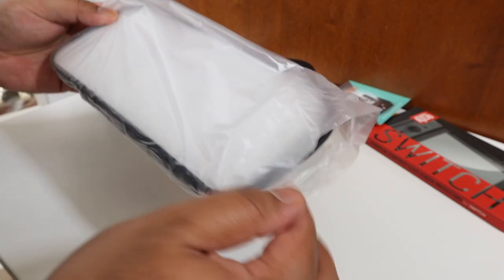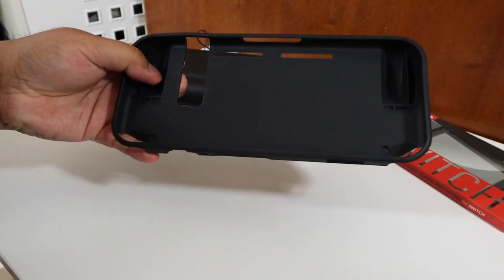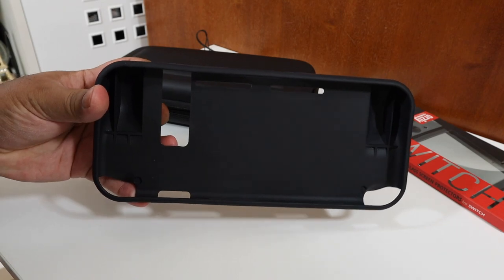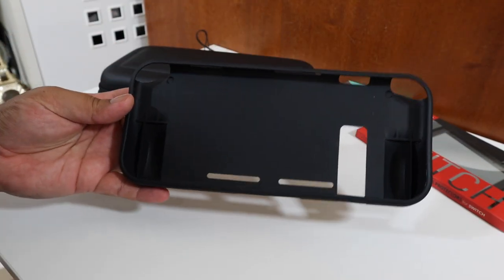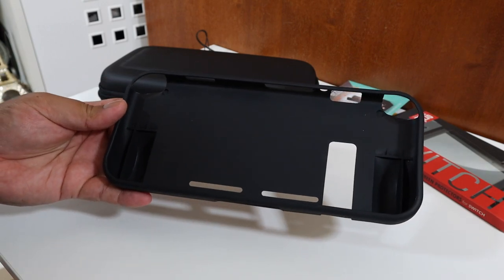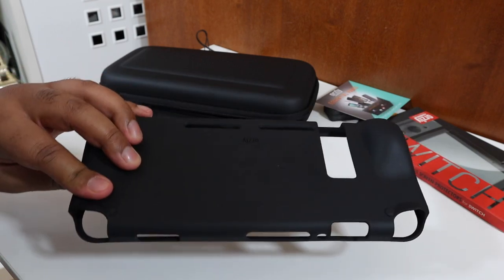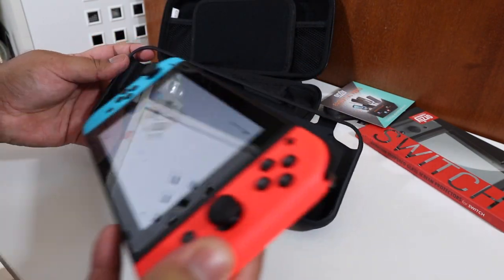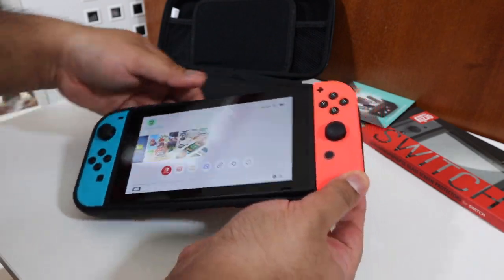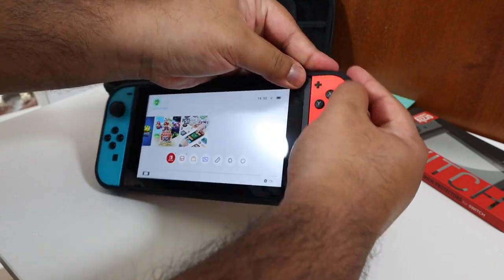Next up we have the comfort case — this is a case for your Nintendo Switch and the Joy-Cons. Just bear in mind that when you have it on you won't be able to charge it, but it's pretty easy to take off, which I'll demonstrate slightly later. This case feels fantastic — it's made out of high-grade plastic and it feels extremely ergonomical.